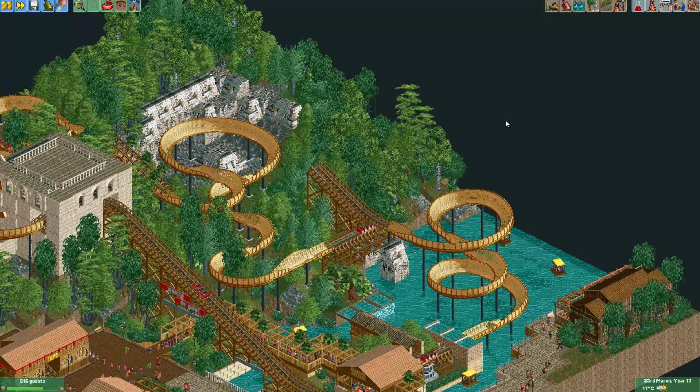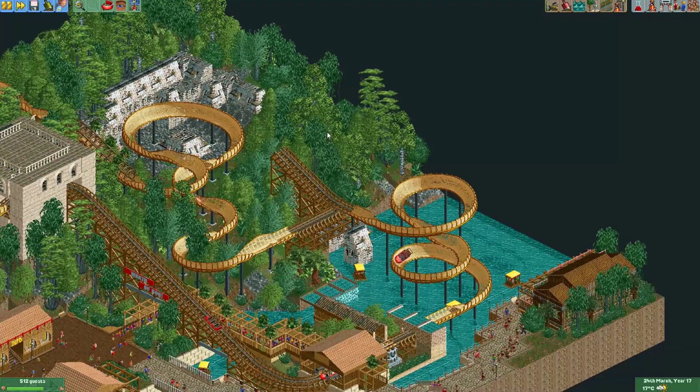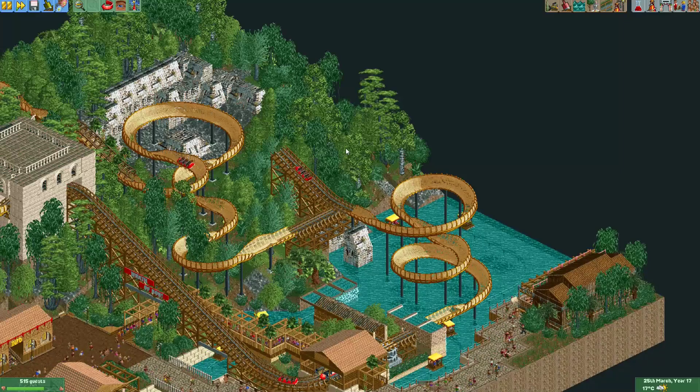Hey everyone, welcome to a new episode of 'Get Good at OpenRCT2'. In this episode I'm going to show you a cool trick — you can see a coaster being lifted up by a chain lift and then being returned backwards. It's a trick I first saw being used by Zarathustra. It's actually really easy to do but it gives a really nice effect, and I think it's a great thing to use in a switchback coaster.